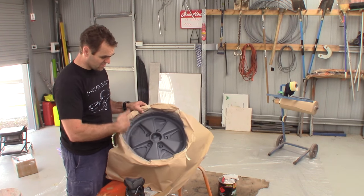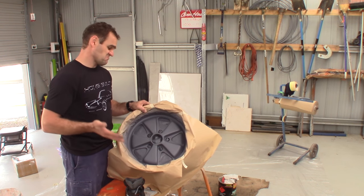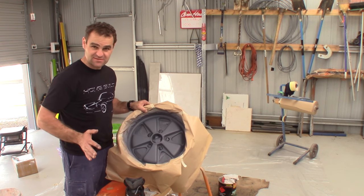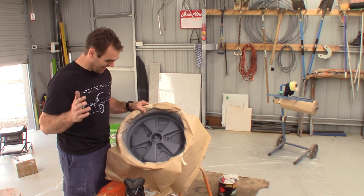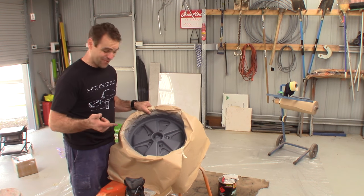Alright, primer is all done. I'm reasonably happy with the quality of the finish on there. Could I chop it back and get it perfect? Absolutely. Is it good enough and going to match the other wheels? Absolutely. So let's hit some silver on.